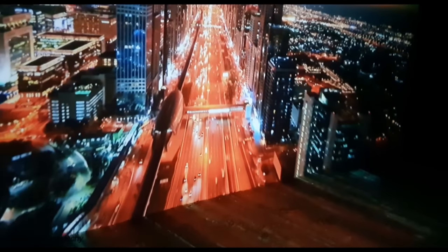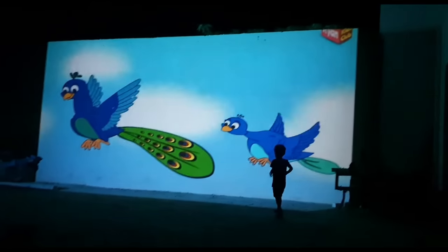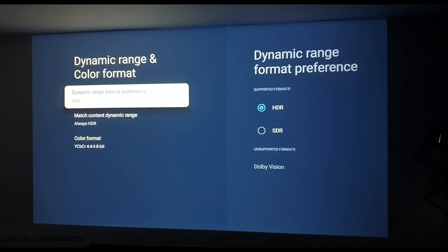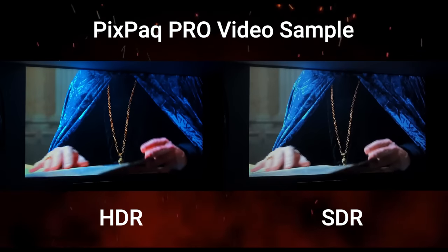So let's start. First of all, its Picture Processing Technology, which is highly tweaked. This is 1080p, which is Full HD Native Resolution, but with onboard 4K plus HDR support. In HDR and non-HDR, you can see these differences.